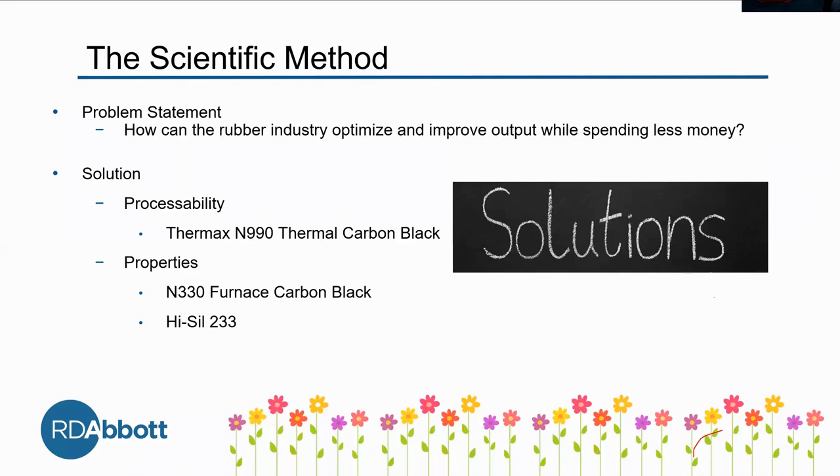The second way is through properties, which we believe can be done through the N330 furnace carbon black — I'll refer to it as N330 — and then Hysyl 233.